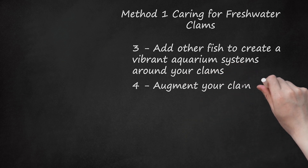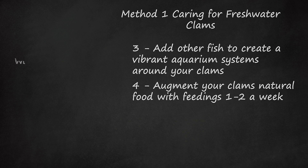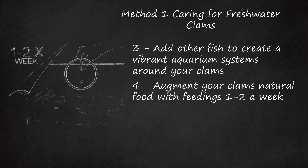Step 4: Augment your clams' natural food with feedings 1 to 2 times a week. Your clams can eat a lot of the food leftover by the rest of the tank, but especially in newer tanks with fewer organisms, they will need some extra food to truly thrive. This is especially essential if you have a lot of clams or many larger adult clams. You can use clam food found at your local pet store, often sold as sinking algae wafers, or you can make your own mixture pureed in a blender and given to your clams individually.